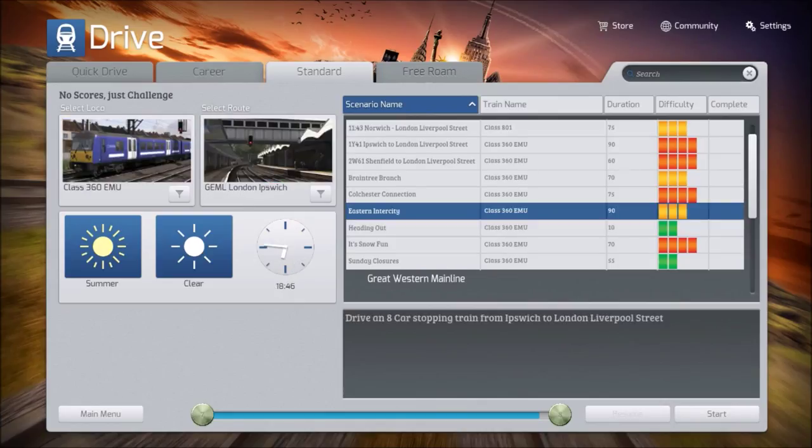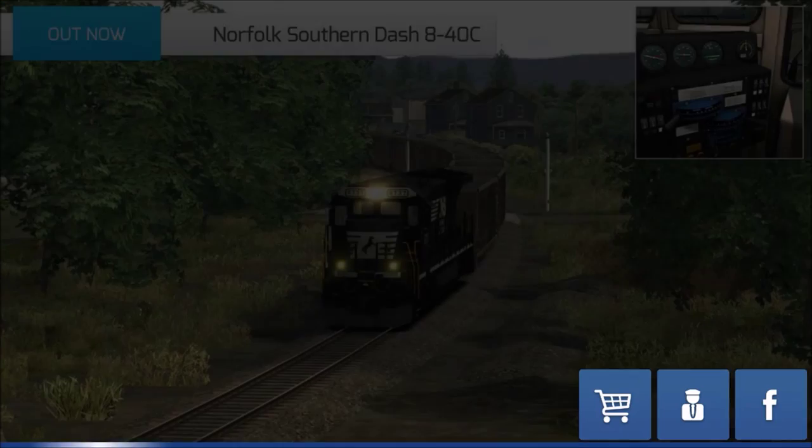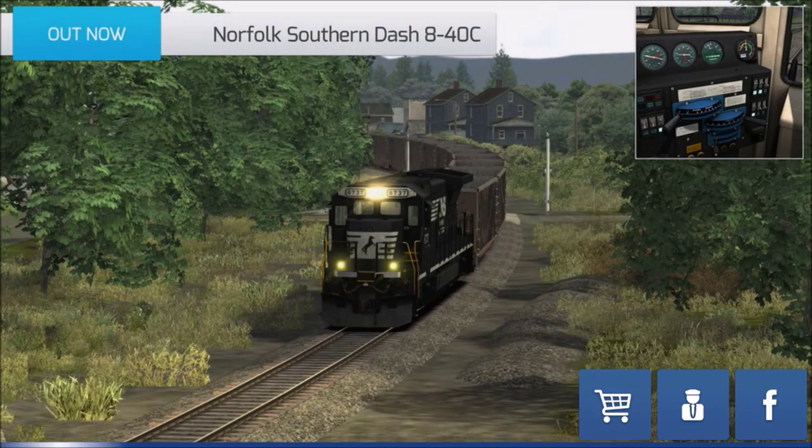An eight-car stopping train from Ipswich to London Liverpool Street. As you can tell by the duration, it's probably going to be one part, but it's a nice evening run. It's summer, so let's just dive right in and see how long this is going to take to load. Hopefully not too long — I want to get on with this.